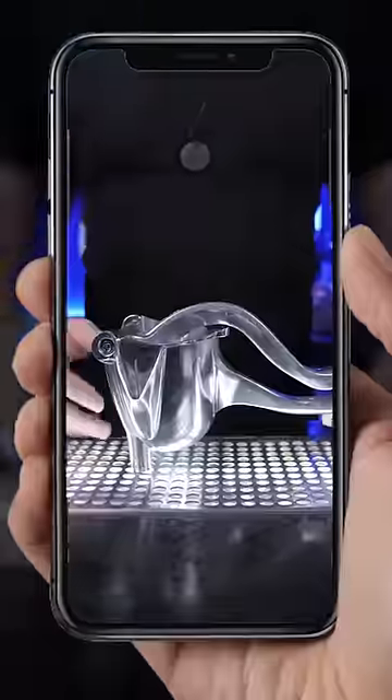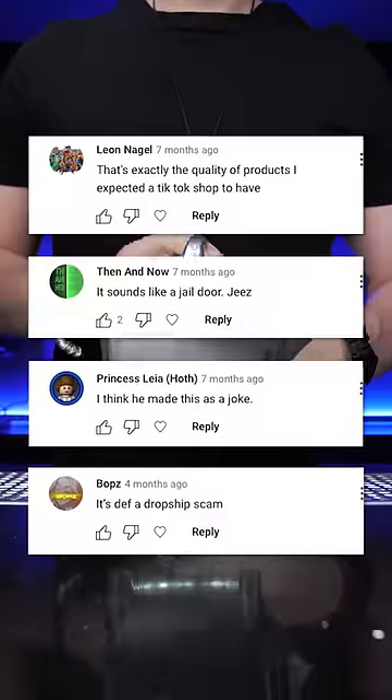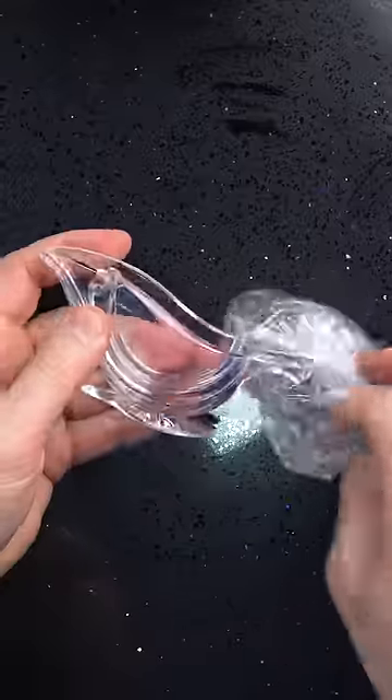We tested the incredible and affordable Kobe squeezer. Since you guys loved that product, I bought similar items. Let's try them.